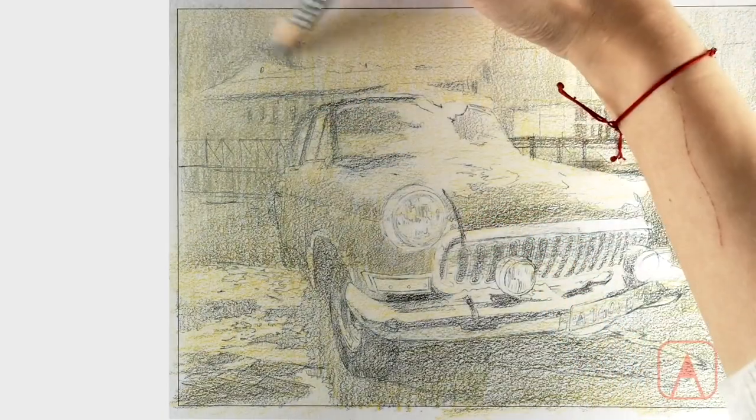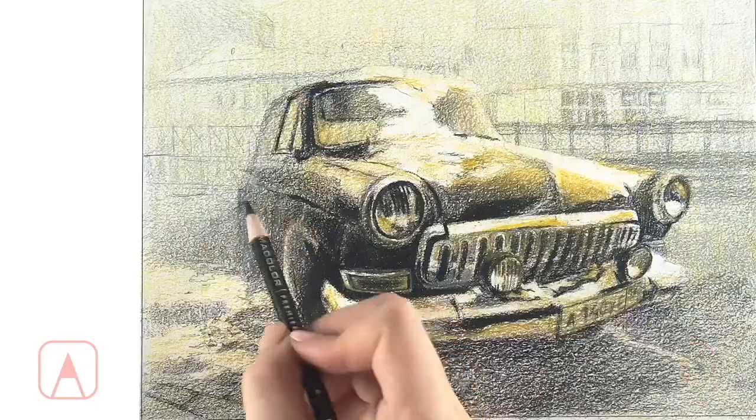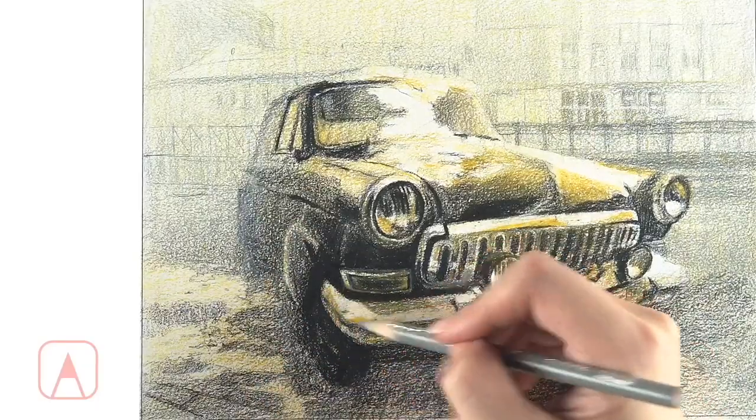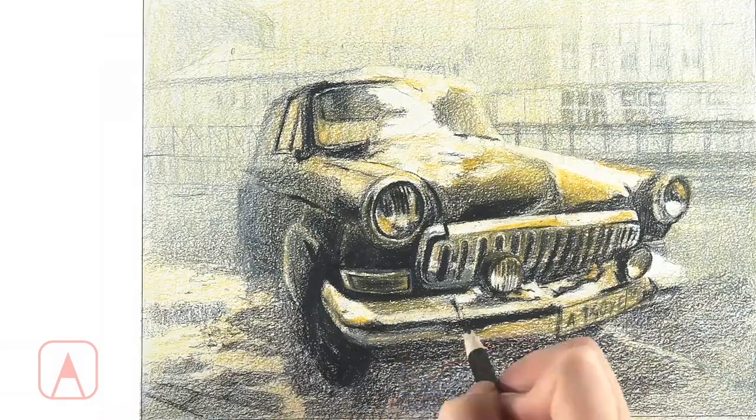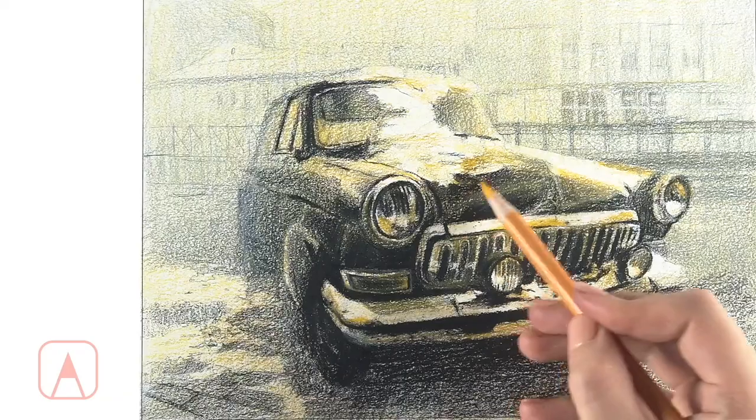Color pencils are a great medium to use in your art portfolio. With colored pencils you can draw with precision, detail, and depth, and you can layer the colors to achieve an effect similar to an oil painting. Admissions counselors at the top art programs love seeing good colored pencil drawings in your art portfolio.